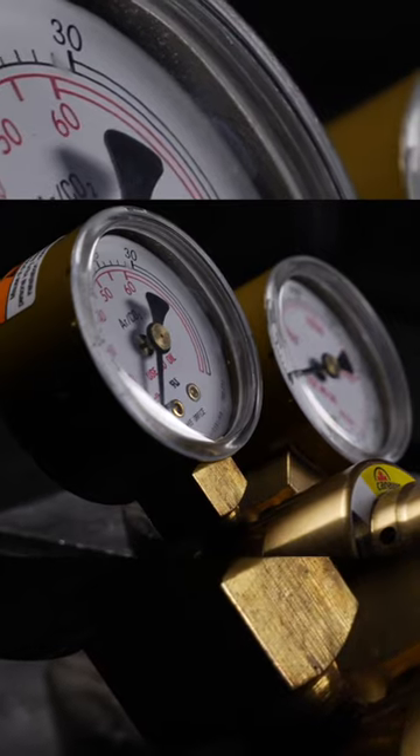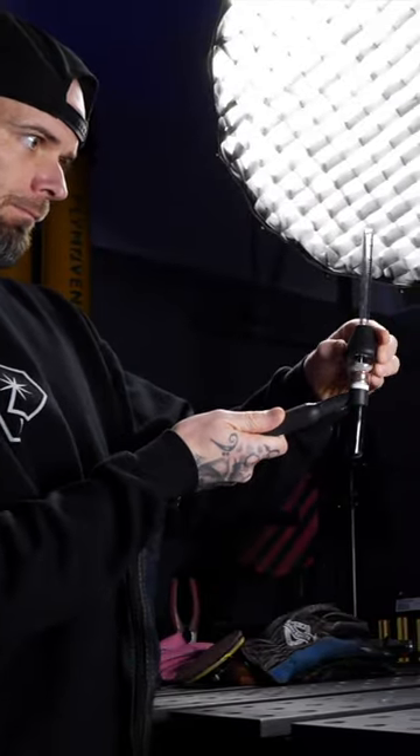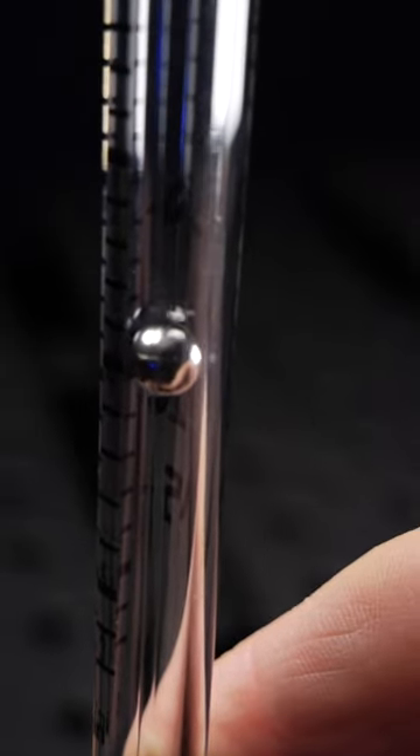Turns out that the ball readout on the regulator on my cylinder was incorrect. The difference was about 10 CFH. If you do have a discrepancy, you can actually adjust it to read correctly. It may show that you're reading high or low on the regulator, but the main thing that counts is that the volume coming out of the torch is correct — I will go by this.